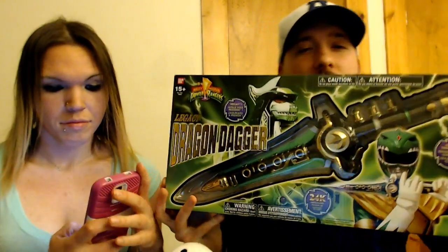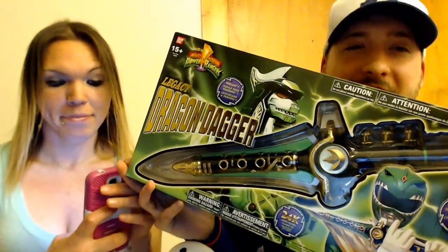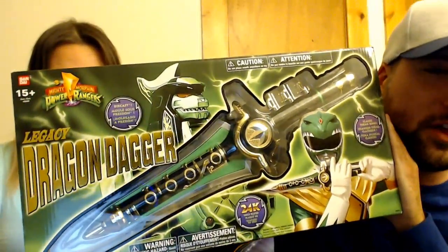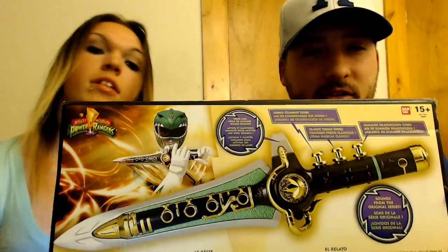What I'm going to do right now is going to be real special. It's old, but it's new at the same time. Would you take a look at this thing? This right here is the Dragon Dagger Legacy, ladies and gentlemen. What a legacy for the Power Rangers. This thing is just off the charts — I love it.